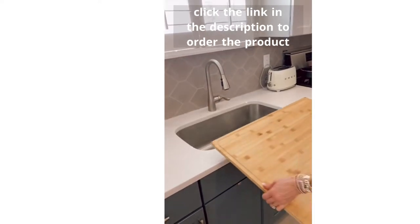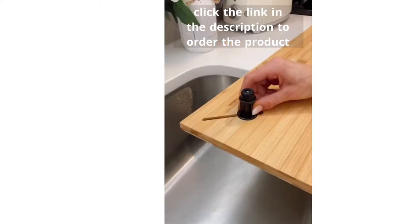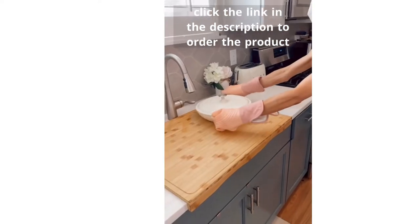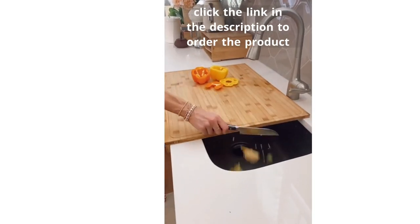Amazon kitchen hack. Create more kitchen counter space with this bamboo work surface designed with a lip so it doesn't move. It also comes with adjustable legs to go over your stove, and you can use this as a trivet, serving station, or cutting board. It's so easy to put your scraps in the sink for less mess when meal prepping.